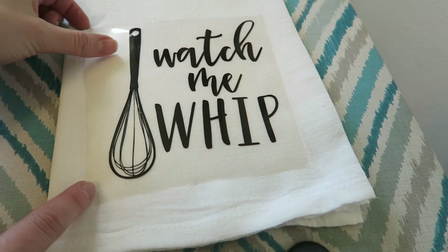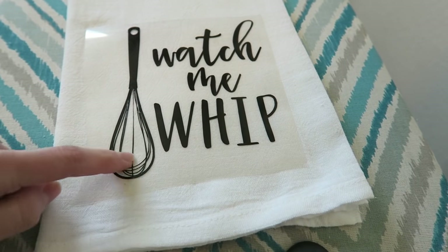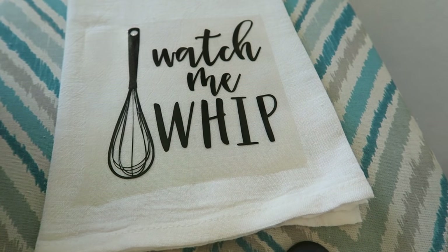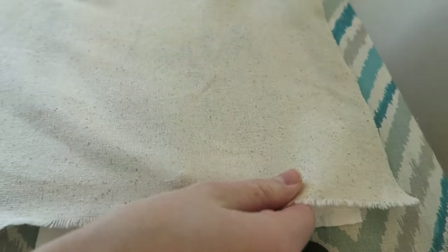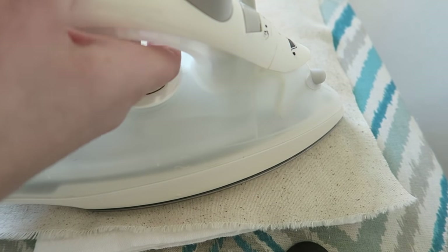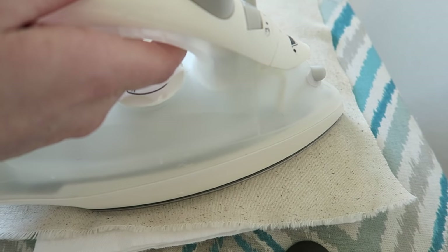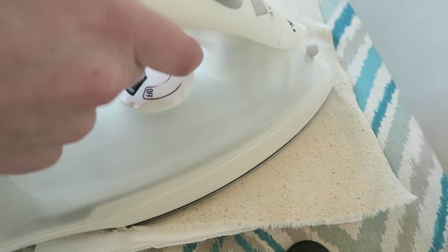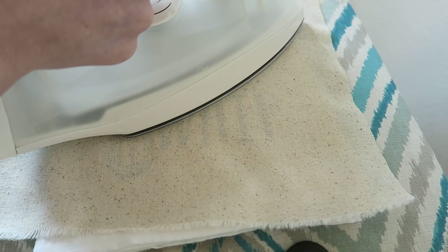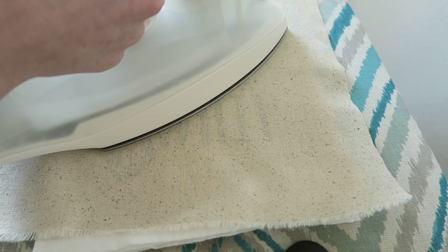When you're reading the directions for this iron-on vinyl, it says you can go ahead and iron right on the plastic, but I've found that mine tends to curl a little bit. So I like to use another towel or just a scrap piece of fabric and lay that over when doing the design. You're going to go ahead and hold your iron on each section for 15 seconds. If your design is bigger than your iron, make sure you hold it on each part for 15 seconds.